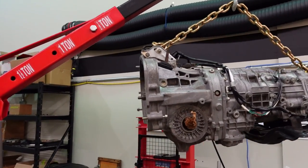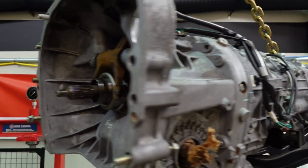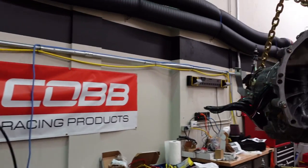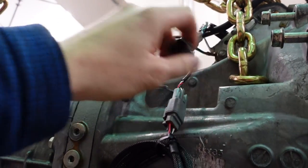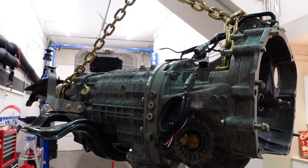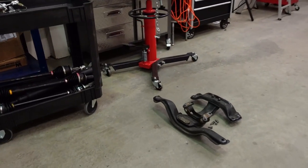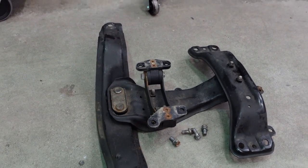Final stages of prep for the STI transmission. We've got the new throwout bearing that came with the Exedy clutch, everything is lubricated with the fork. We're going to run a DCCD controller — we actually ordered the wrong harness initially. The 2015-plus chassis has two plugs that need to be attached to the motor, so we're going to cut and splice or just get a new harness. We're also swapping in the crossmember for the transmission — we already have a transmission mount and it came right off the WRX, so it's a nice swap.